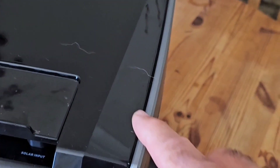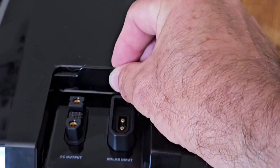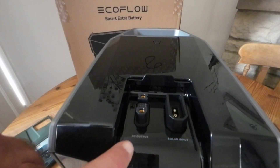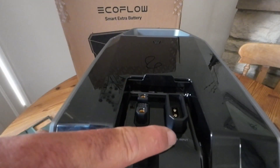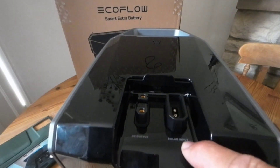It's got a nice shiny black acrylic top and a lid that hides the ports. You've got your XT150 port and your XT660 port — DC output and solar input.